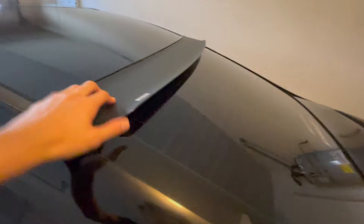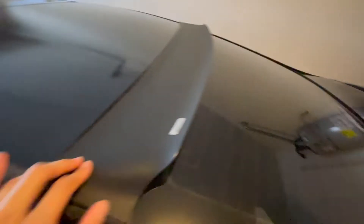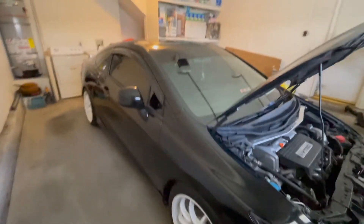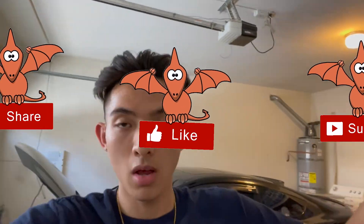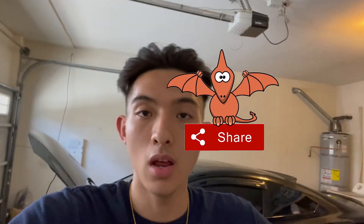I also have this rear roof window spoiler thing — came with the car when I bought it. I have a big surprise for this car coming soon, so please stay tuned. This car has been really amazing to me, I have no complaints. Thank you guys so much for watching, and as always, stay safe out there. Please like, comment, and subscribe — it helps out the channel. I appreciate everyone supporting and watching. Peace.